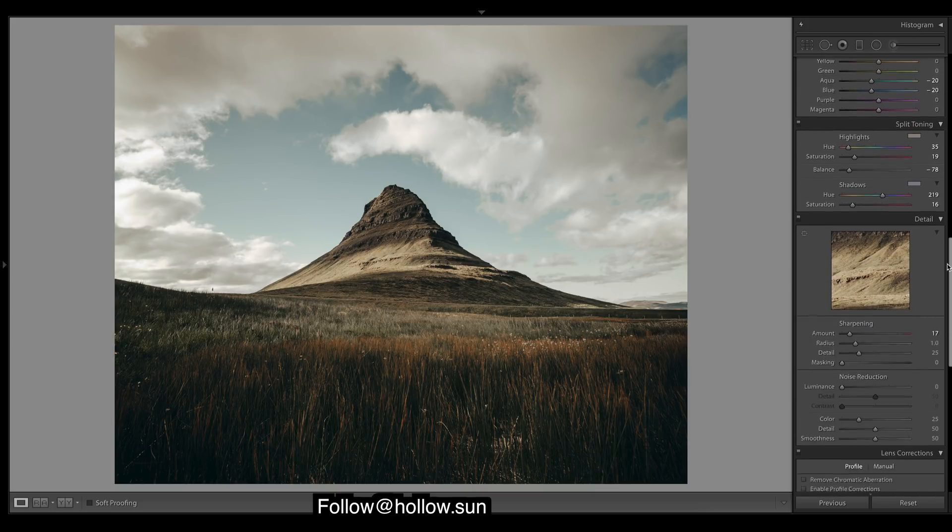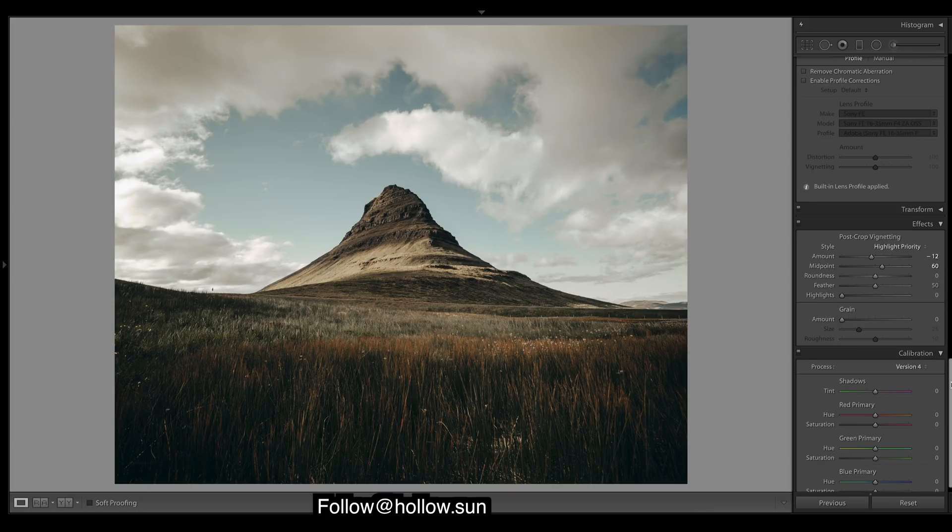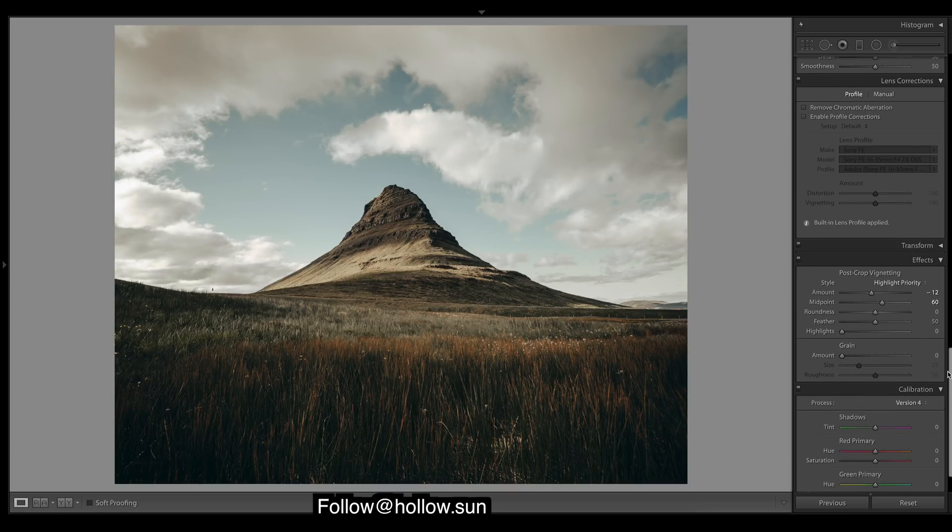I'll just leave it there, guys. Comment down below who you want to see, because as you know I reach out to people who don't have too many followers but still have really great images and get them to send in their photos, then I do a tutorial on them. You can go follow Hollow Sun down in the description — all the links will be down there. Thanks for watching, leave a like, leave a comment, love to hear feedback — catch you in the next one, cheers!